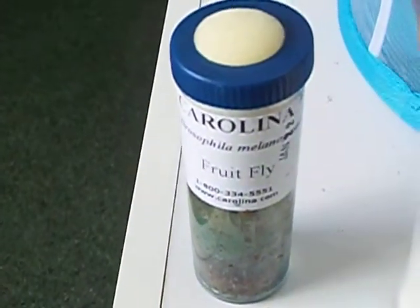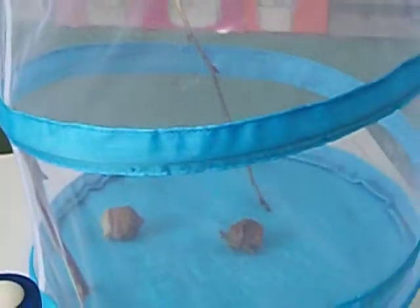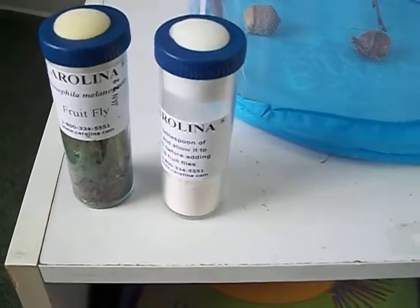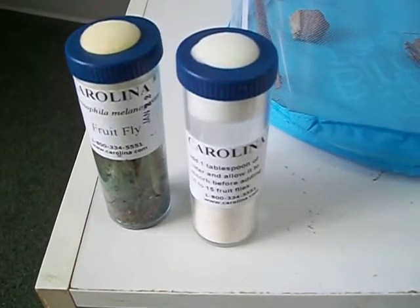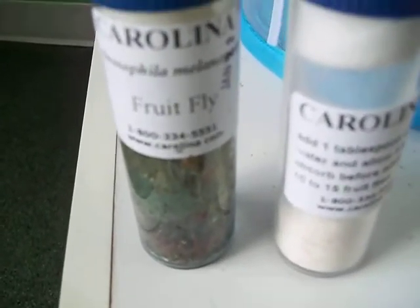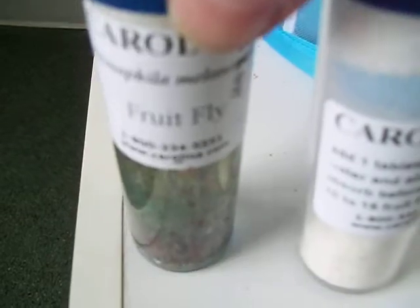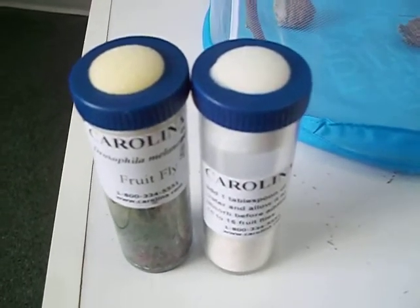The white stuff is just something to help get the fruit flies going. The other two are the wingless fruit flies. I just put the tube in the habitat, remove the cork, and zip it as fast as I can.